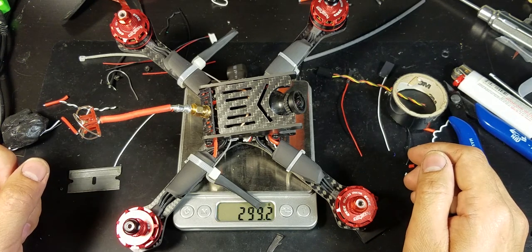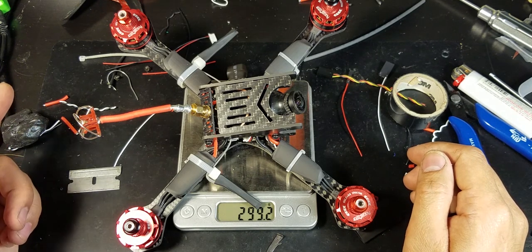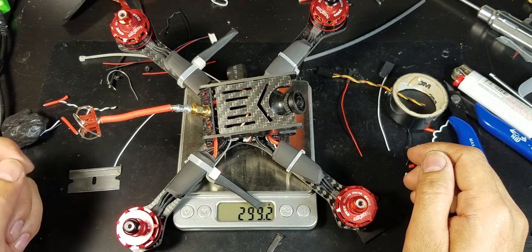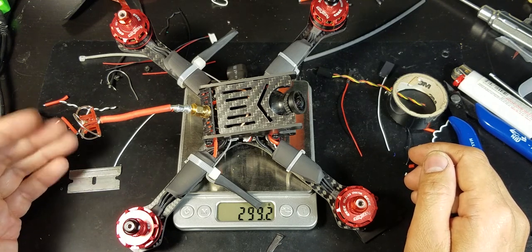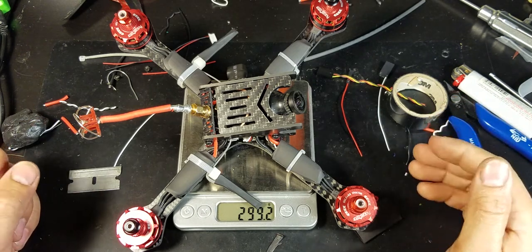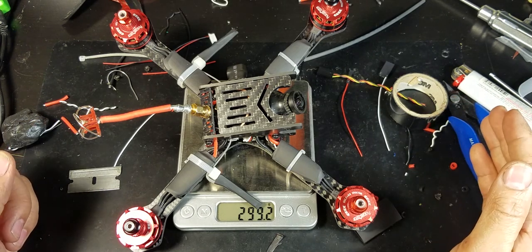I'm gonna leave you with some flight footage — otherwise, that's it. Thanks for watching. I hope you learned something from this. If you like videos like this, please subscribe, like, and comment. Let me know what else I could do. Okay, bye!